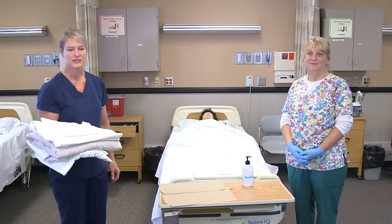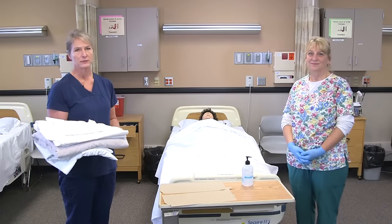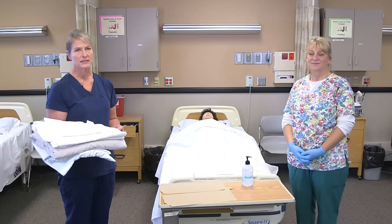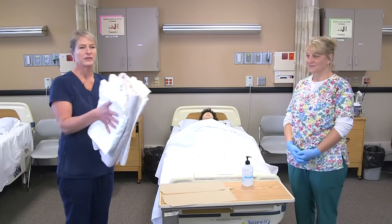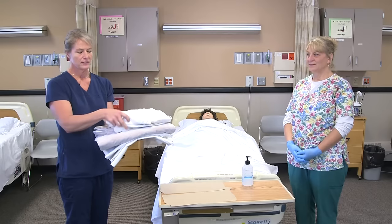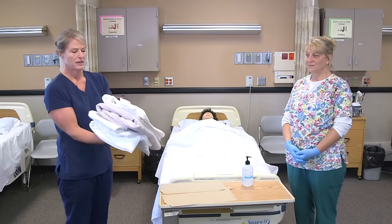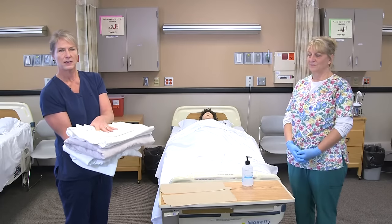Making an occupied bed, we start with our opening steps by gathering our supplies. Usually the linens are outside of the room, so I would sanitize my hands and then get the clean linens, gathering them in the order they go on the bed. So I have the fitted sheet, the lift sheet, the soaker pad, and then a flat sheet and a pillowcase.